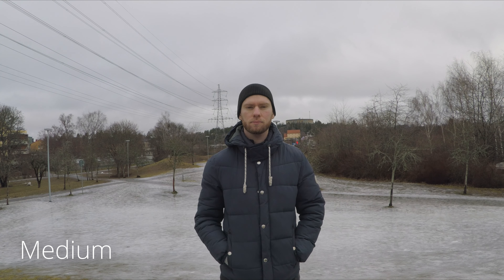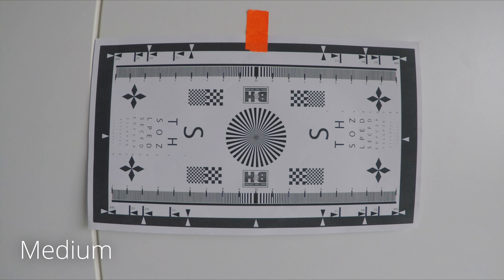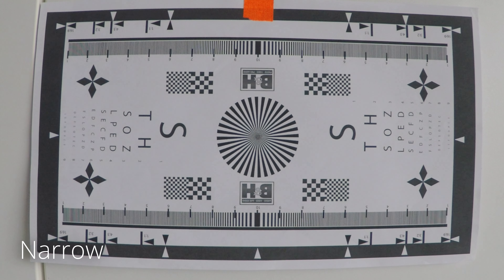Next up we have Medium, which is a little bit tighter but still quite wide. And if you want to go a bit tighter than that, you also have Narrow — which in GoPro terms might be a narrow option but overall it's still on the wider side.